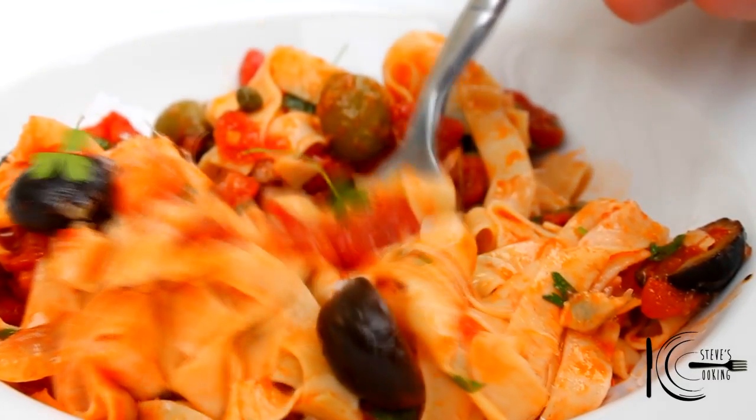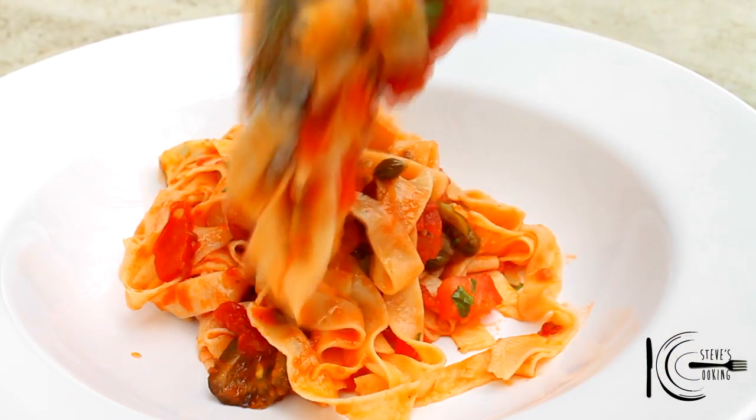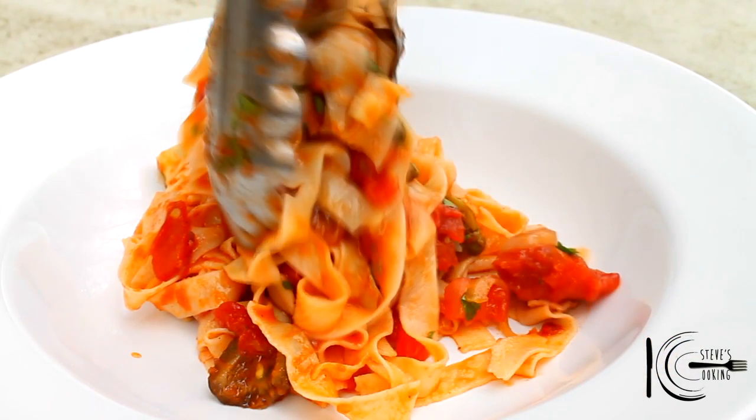Beautiful combination of flavours going on there. You've got the saltiness from the capers, the tanginess from the olives, and the fantastic silky pasta. Give it a go, guys. Thanks guys.